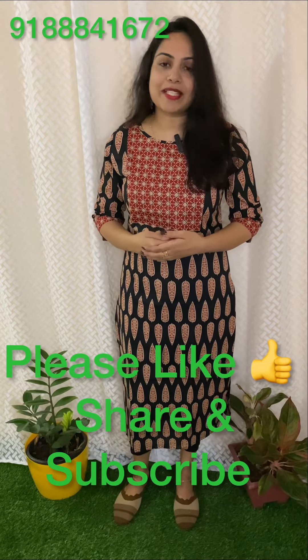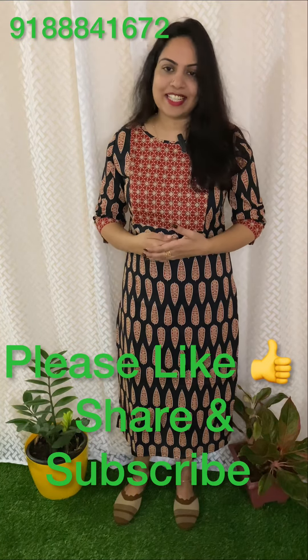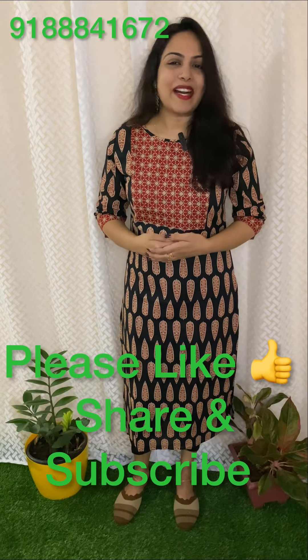I hope you noticed the zip line in the back. If I upload this video, you will be notified. I will see you in the next video. Bye bye!